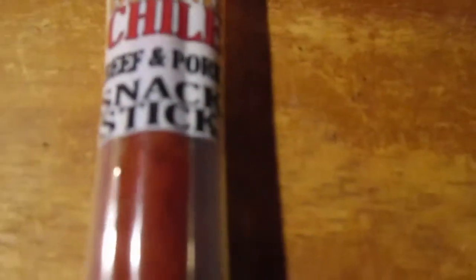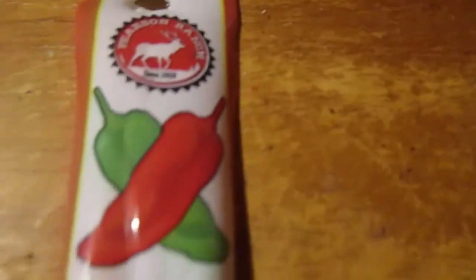Hey my legion, how y'all doing today? Back with another beef stick, and this is the beef and pork stick — Pearson Ranch Autumn Blend Chili Snack Stick.